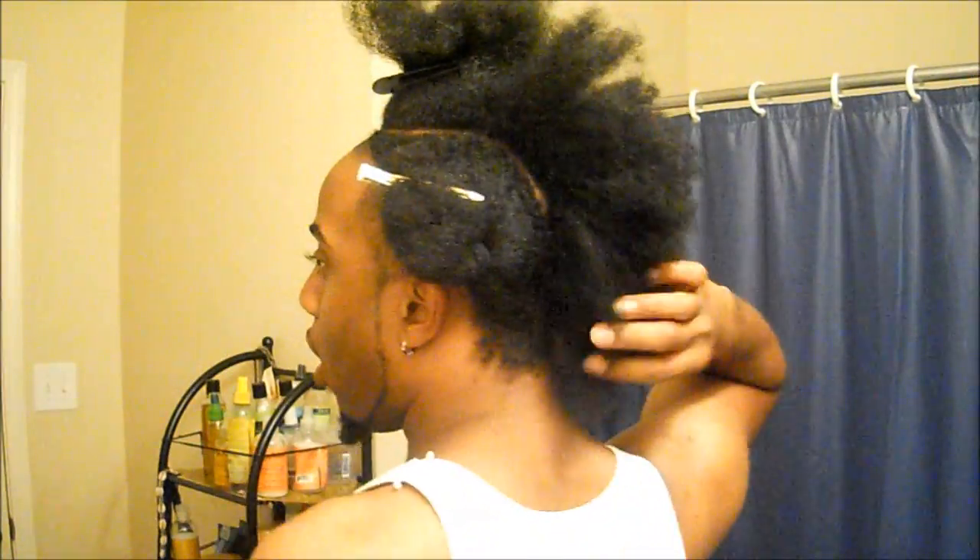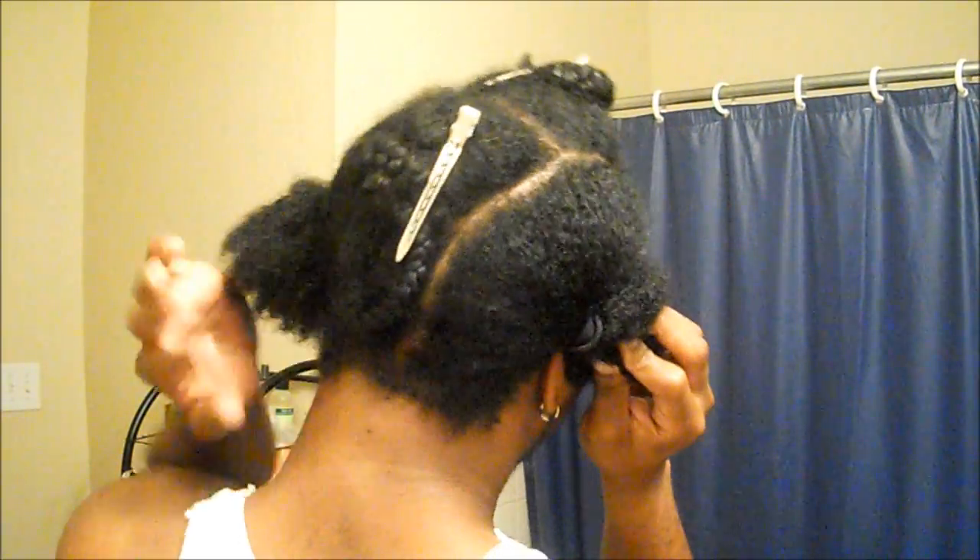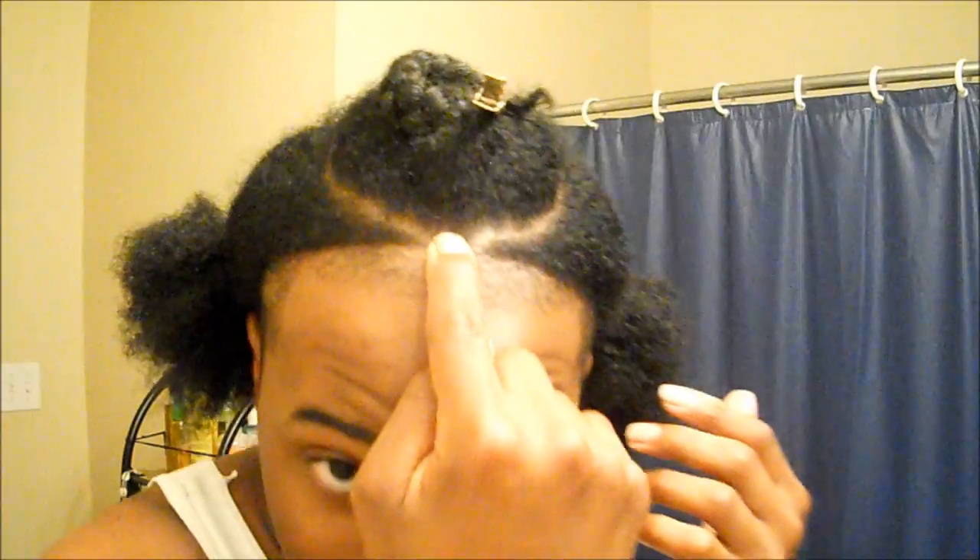Okay, so the first step is to part off the Mohawk, of course. I'm going to part off my Mohawk and then come back and show you what I do next. So this is my Mohawk that I've parted off. I'm going to let you see how the part looks — I'll tie it up so you can see how I parted it. Here is the Mohawk section, you can see how I parted it off. There's the back, and back to the front.